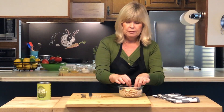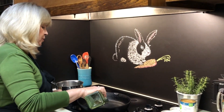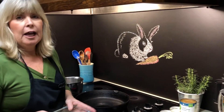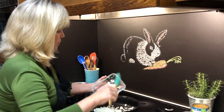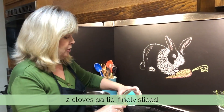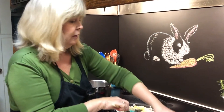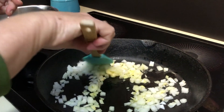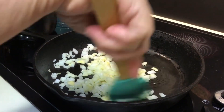Now we're going to take this to the stove. We'll start by heating up about a half a tablespoon of olive oil in the pan, then add half of a sweet or yellow onion that's been diced, and a couple of cloves of very finely sliced garlic. Keep your heat low enough that the onions and garlic start to get a little bit transparent, but we don't want them to brown.